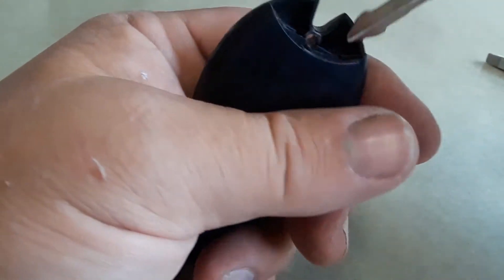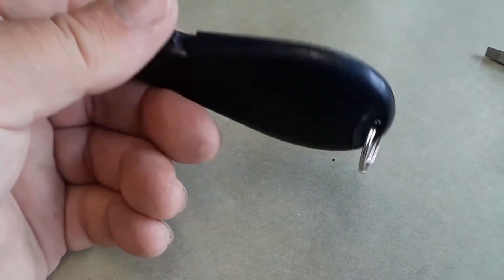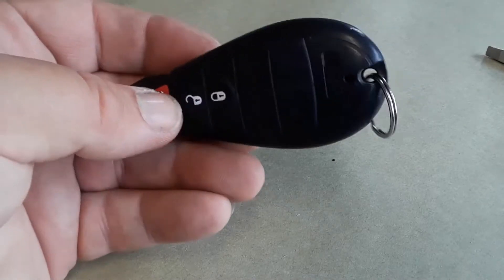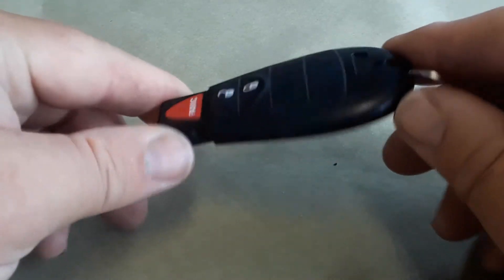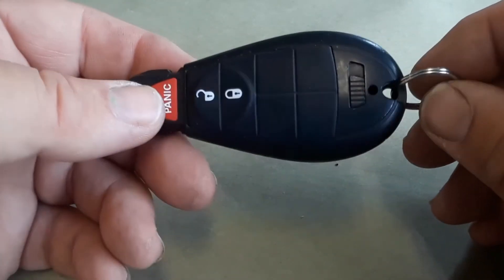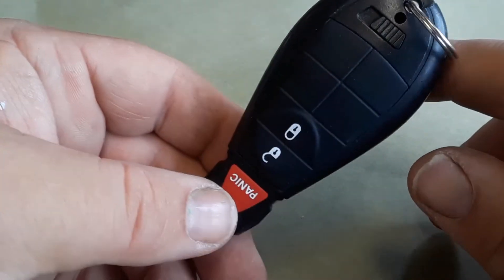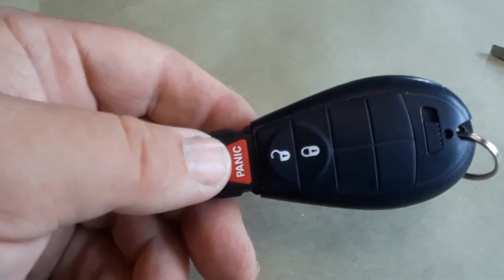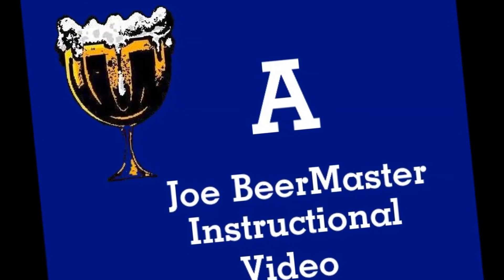Then you put the valet key back in, make sure everything's closed up, and there you go. That's real simple — that's how you change the key fob battery for a Chrysler key fob. If you have this style, that's how it's done. They have many other styles, but this style is very common. Joe Beermaster — thanks for watching, give me a thumbs up, and please subscribe. See you guys.